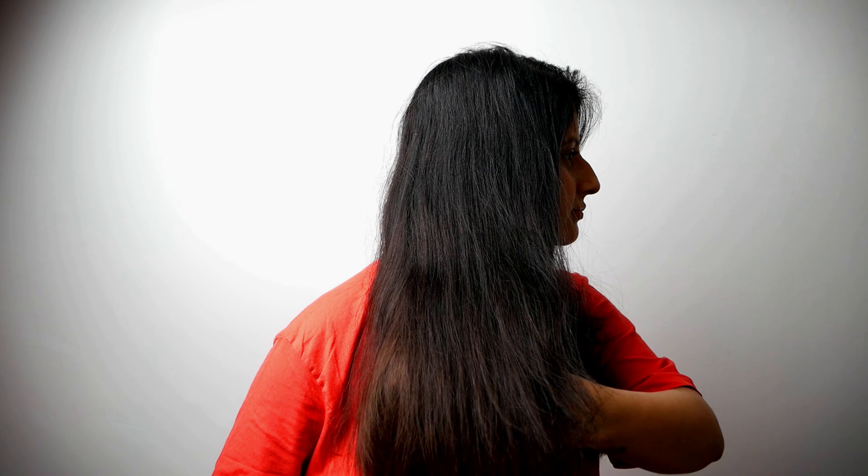This is the final look and you can see how beautiful the hair looks. This product is amazing — I loved it.